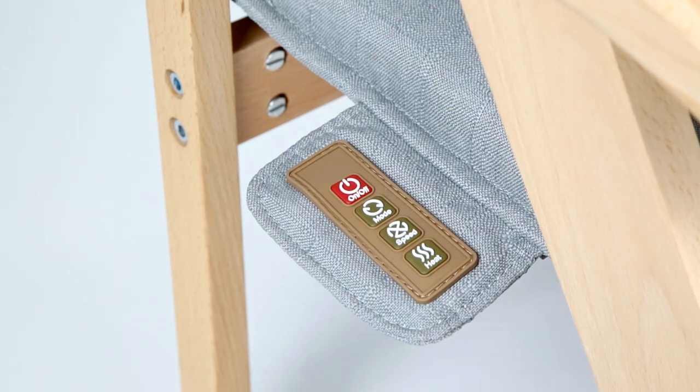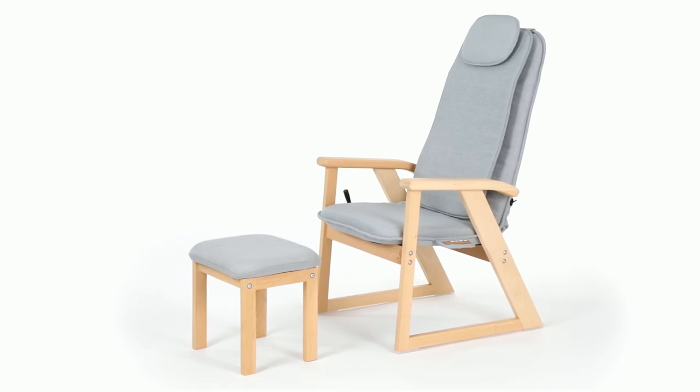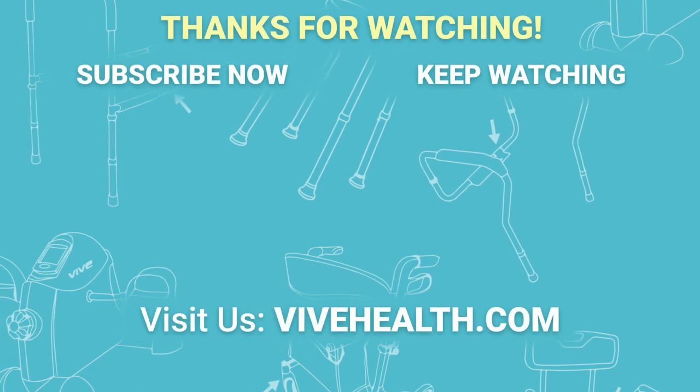Press the power button to turn on the chair and adjust settings as desired. If you have any questions, please feel free to comment below. For more information and other great products, visit us at vivehealth.com.